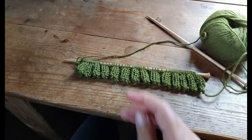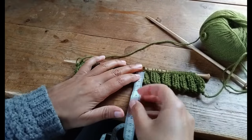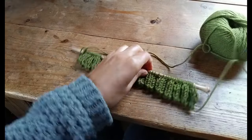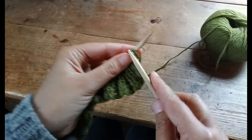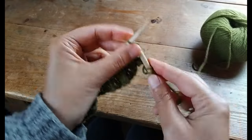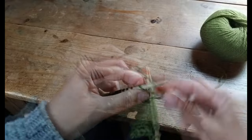Now your brim should look something like this — it's stretchy and neat, and we're ready to move on to the body of the hat. The rest of the hat is knitted in stockinette stitch, which means you knit one row and then purl one row. If you use two or more colors, you can switch to a second color now.